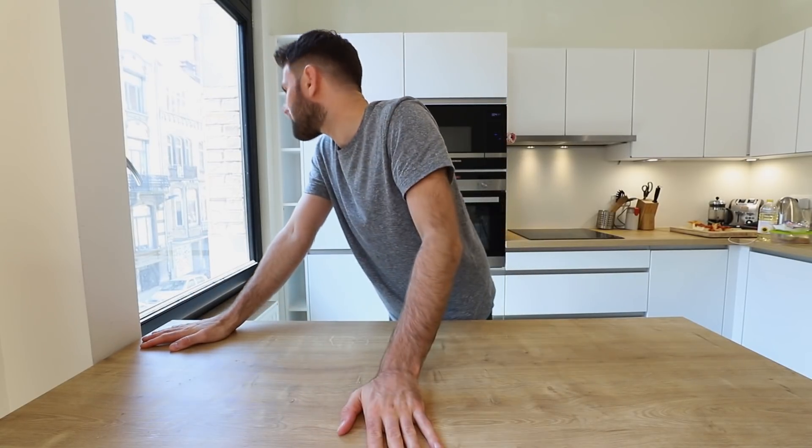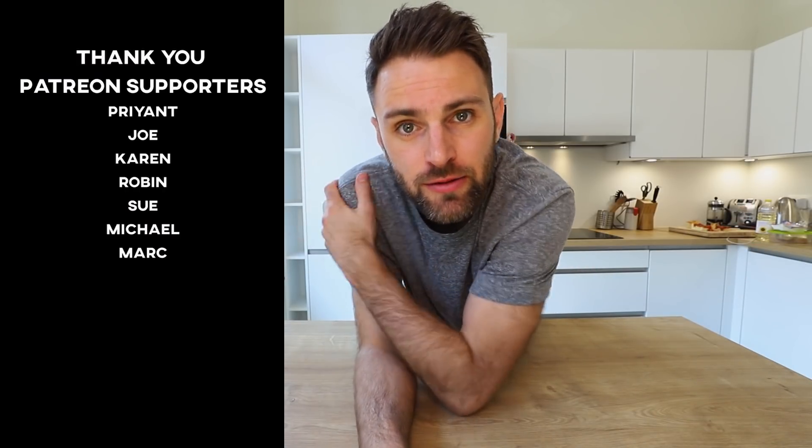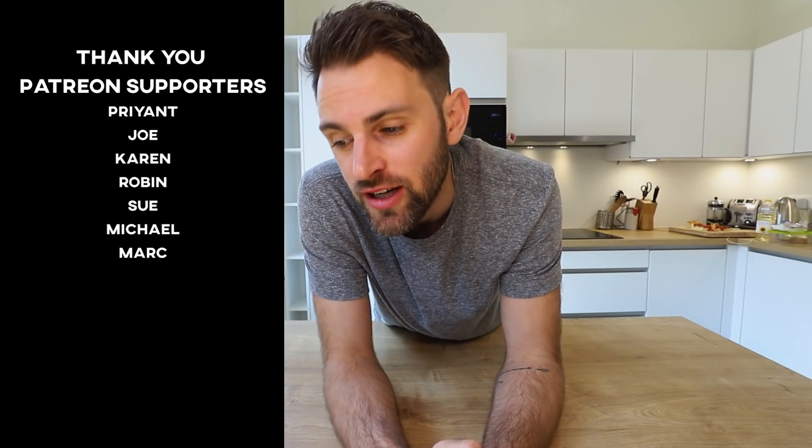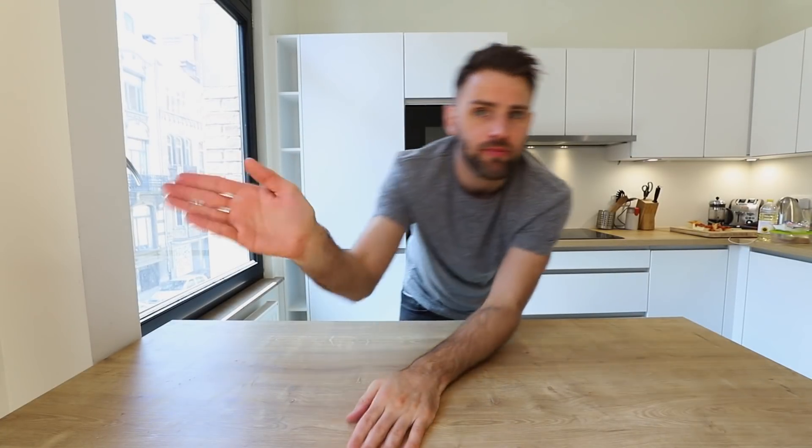Thank you so much for watching this episode — very much appreciate it. If you liked it, you can subscribe to stay tuned for everything Anti-Chef. You can hit that thumbs up — there's a like button somewhere over here — and you can comment down below. Thank you very much to the names on the screen; those folks are supporting me on Patreon and I really appreciate that. I'll see you guys soon, bye.